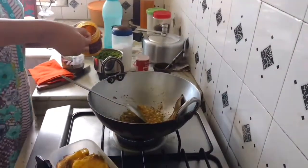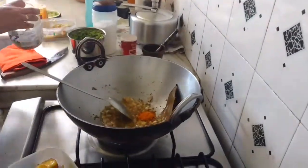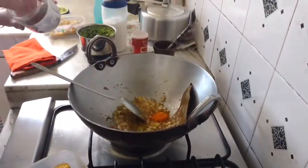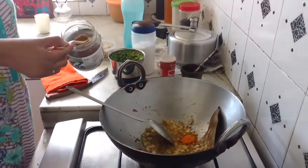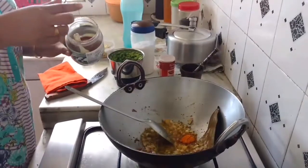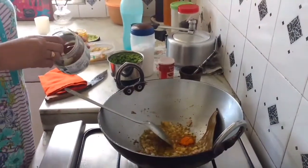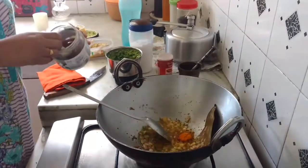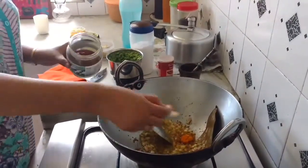I shall add turmeric — about half a teaspoon. Then this is my cumin and coriander powder. I just make this at home in the ratio of two to one — that is two parts of coriander seeds and one part of cumin seeds. I add half a teaspoon of this.